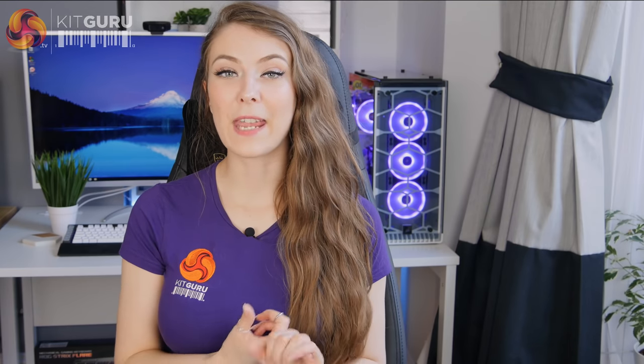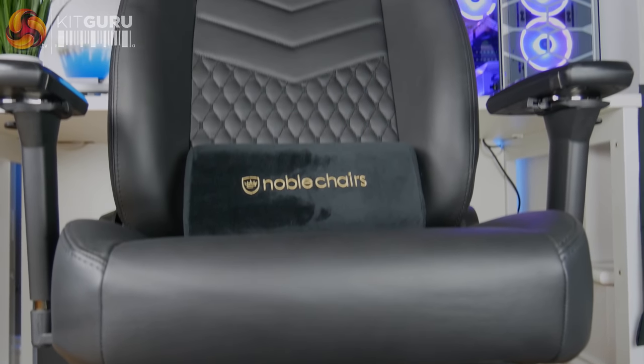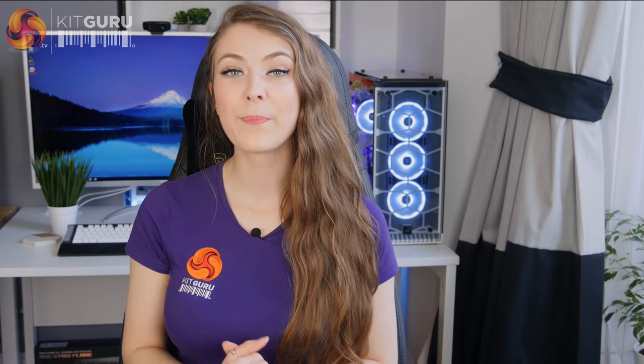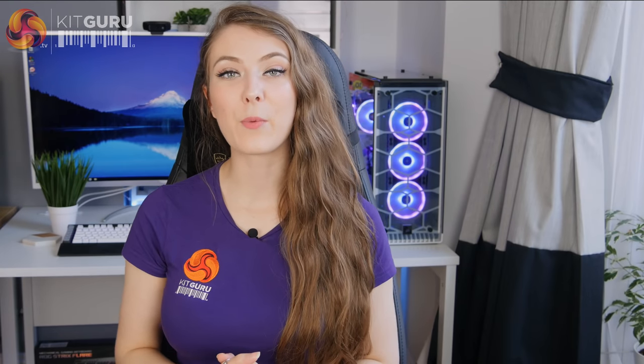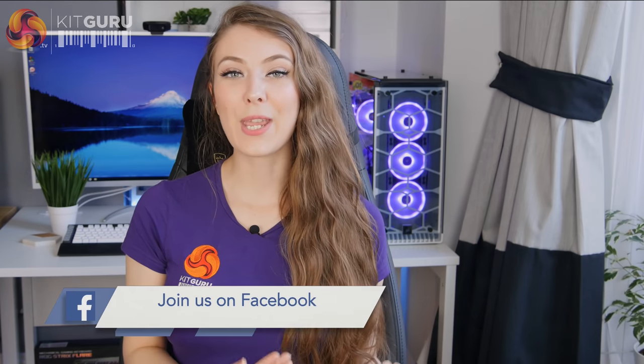So overall, is the Noble Chairs Icon Series leather worth having? It's a very comfortable chair, great to look at, and you can tell it's built to last. However, I'm not sure if the extra £200 for the leather version is worth it — the faux leather that Noble Chairs use actually feels quite good quality anyway. With the leather version you do get those unique colours and leather should definitely outlast faux leather. This chair is definitely pricey, but it is a case of you get what you pay for. It's perfect for those wanting a chair that strays away from brightly coloured racing-style chairs — it's definitely more sophisticated.